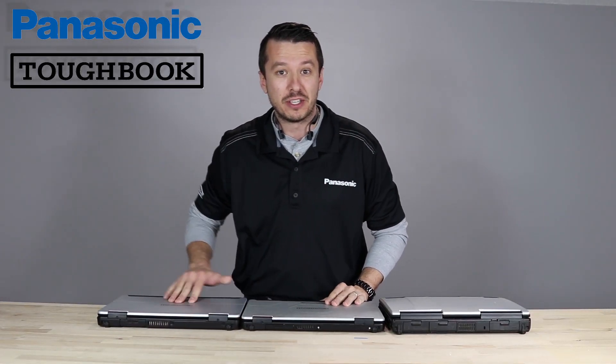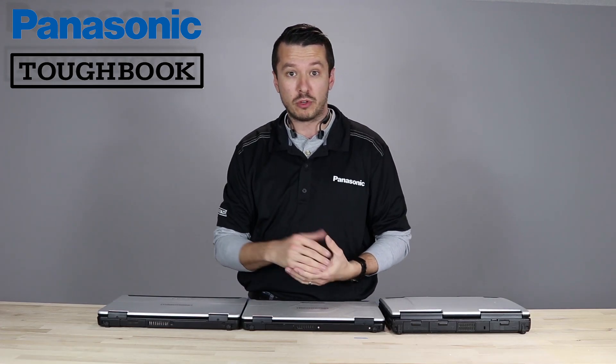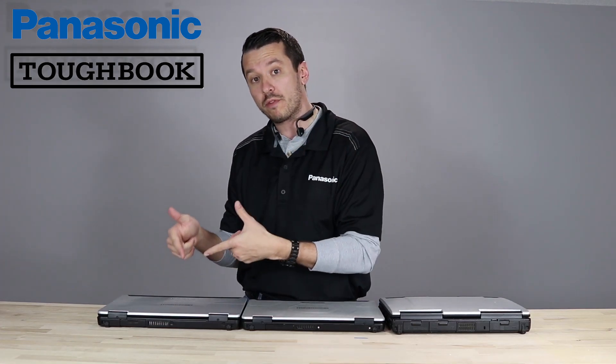More videos of the FZ55 coming up in just a second. If you could like, share, and subscribe, you'll get notifications of when we post more videos of the 55 and you'll see a lot of things that we want to show you. Bye-bye.